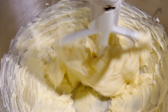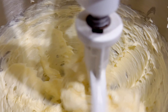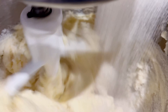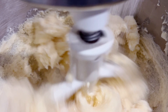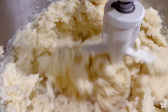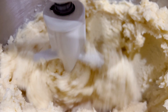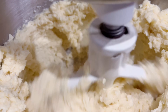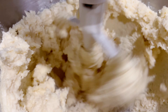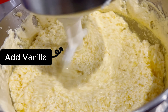We mix the butter. Now we have to add the sugar. Get all that in. Now we have mixed it, and now we are going to increase the speed. We have added the vanilla.